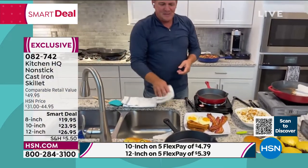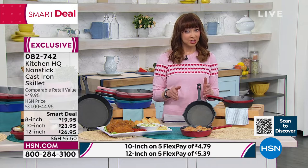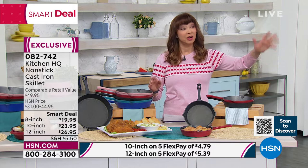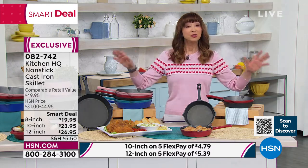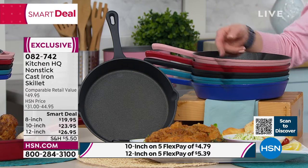You're only getting it here — Kitchen HQ is a proprietary brand at HSN. If you try anything, you've got to do our smart deal. You do that, and it's going to change how you cook, how you eat, how you serve, and how you clean up forever. I'm serious, I feel that strongly about it. Even if you're not a cook, everything tastes better in a cast iron pan.